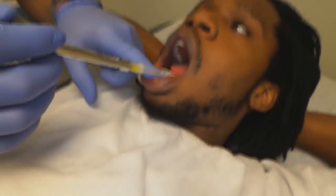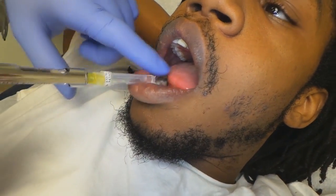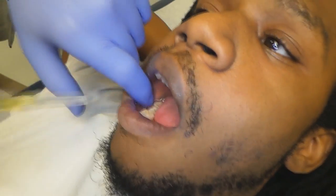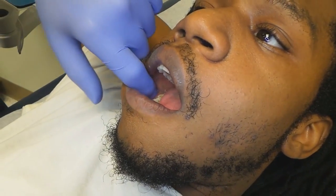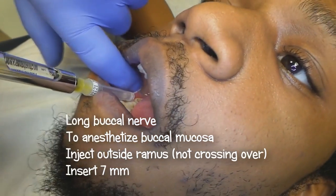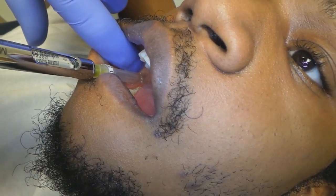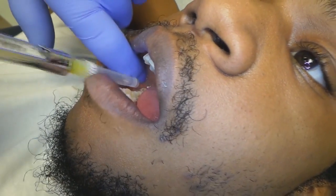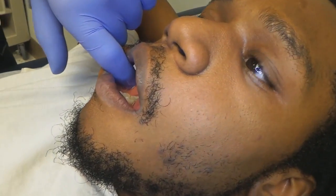The inferior alveolar block covers all the teeth all the way down to the central incisor on the same side. However, the whole buccal mucosa still feels sensation. So you want to give the long buccal injection — come right to the outside of the ramus and advance about seven millimeters. Deposit the anesthetic on the lateral of the bone. That's the long buccal.